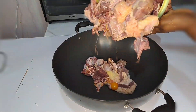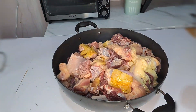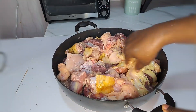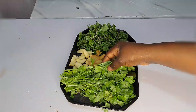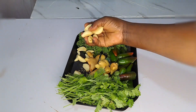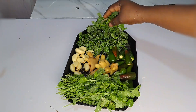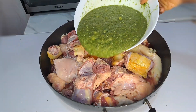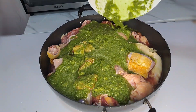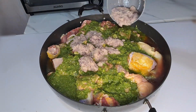Once I'm done washing everything, I transfer it back inside this big pot. What we need next is coriander, ginger, garlic, hot pepper, and scent leaf. I blend those together and use them to season the meat. Next, I'm going to be adding chopped onion — that is already ground onions.